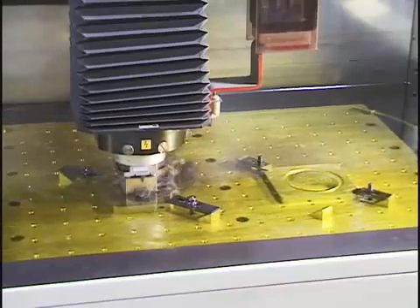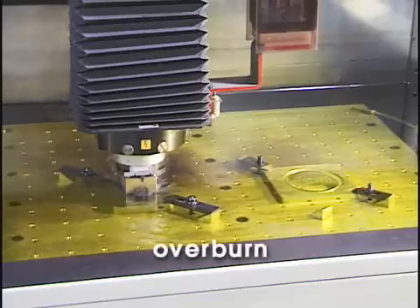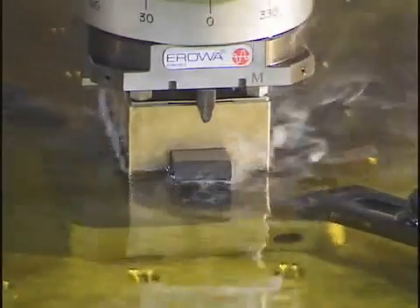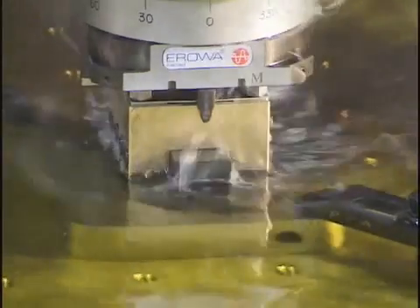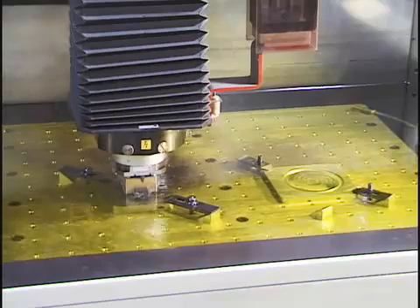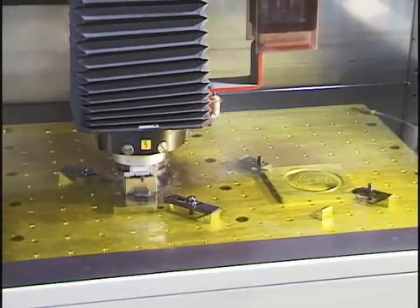The distance between the electrode edge and the burnt metal is referred to as overburn or spark gap. Overburn typically ranges from 2 hundredths of an inch, or 5 tenths of a millimeter, down to about 2 thousandths of an inch, or 5 hundredths of a millimeter. Higher voltages and amperages result in a larger spark, therefore increasing the amount of overburn. To compensate for overburn, electrodes are built undersized.